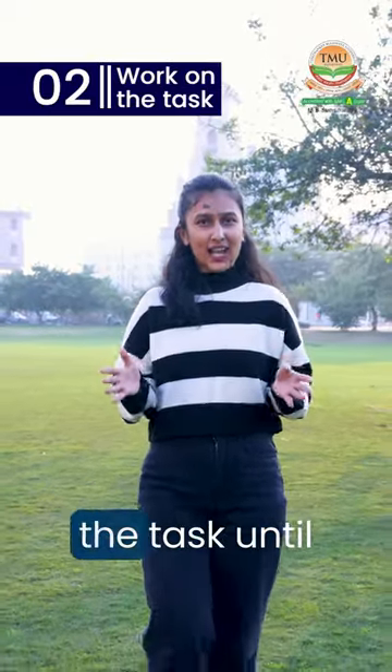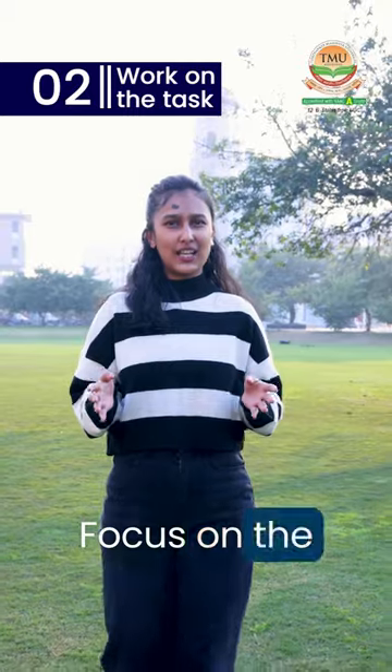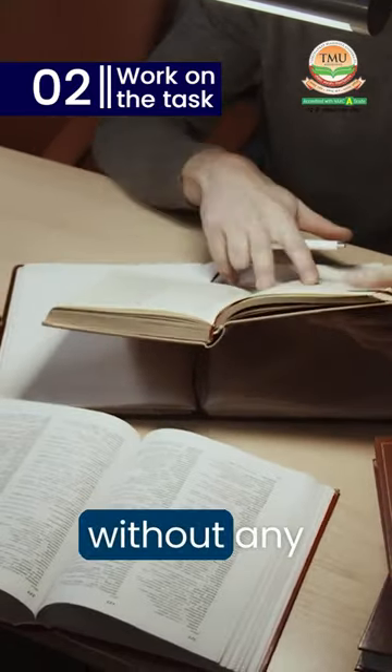Second, work on the task until the timer rings. Focus on the task at hand without any distractions.